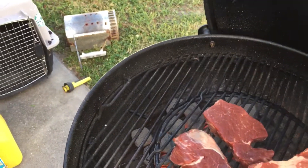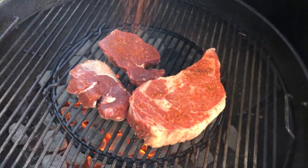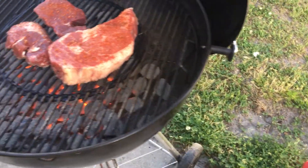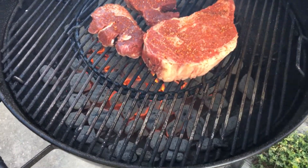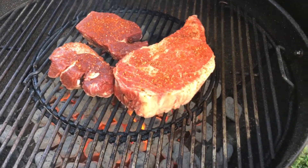A little more on here. A little more on that ribeye. Looks good. Thanks, buddy.